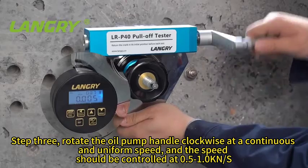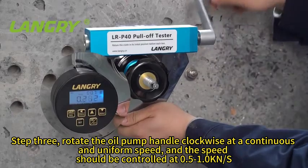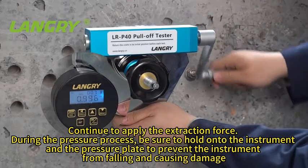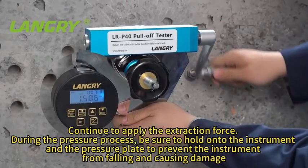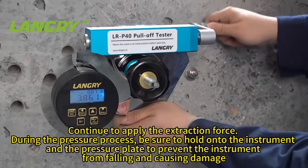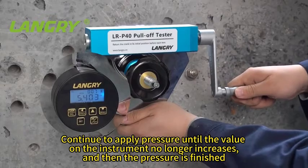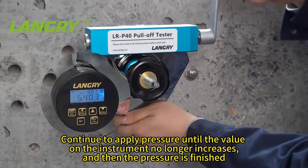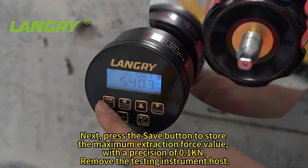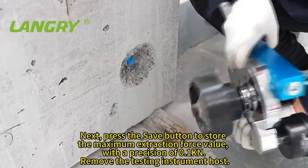Rotate the oil pump handle clockwise at a continuous and uniform speed, controlled at 0.5–1 kN per second. Continue to apply the extraction force. During the process, hold the instrument and the pressure plate to prevent the instrument from falling and causing damage. Continue to apply pressure until the value on the instrument no longer increases, and then the pressurization is finished. Press the save button to store the maximum extraction force value, with a precision of 0.1 kN. Remove the testing instrument host.